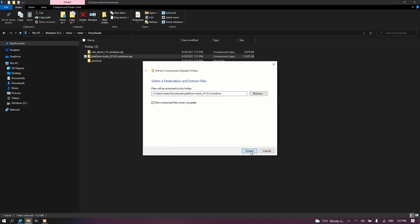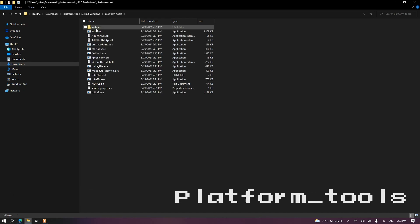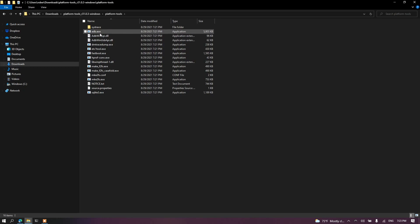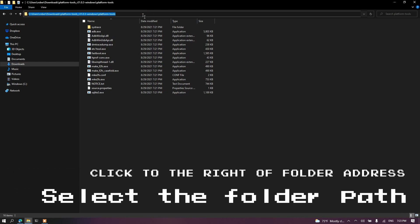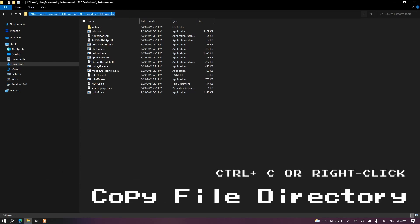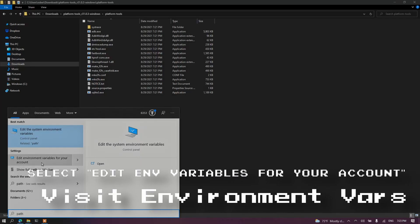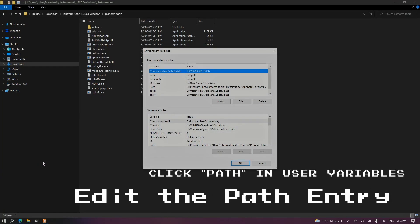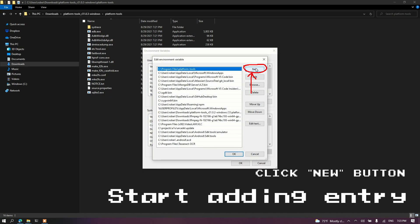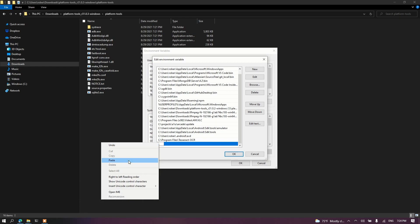Right-click and Extract All, making sure 'Show extracted files when complete' is checked. Wait for it to extract — could be a few seconds or minutes. Once the window pops open, click into Platform Tools. You'll see all these files including adb.exe. Click up in the address bar, press Ctrl+A to select all, and Ctrl+C to copy. Then press the Windows key and type 'Path' — click 'Edit environment variables for your account,' go to Path, click New, then right-click and paste the directory. Click OK.